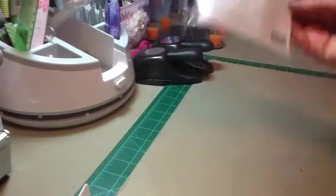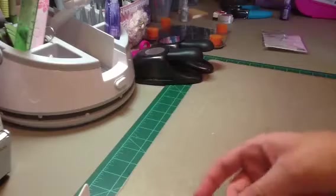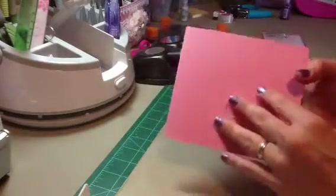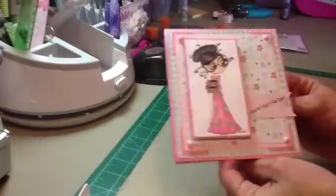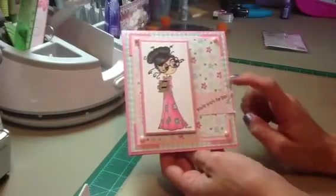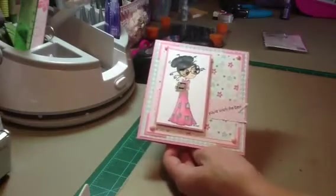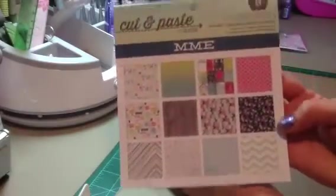So I used this stamp. Here is the card that I made — I used Recollections cardstock for the base, which I know is not very sturdy, but I didn't have any heavier duty cardstock. All of the patterned papers came from the My Mind's Eye Cut and Paste Adorbs collection, available at Hot Rods Boutique.